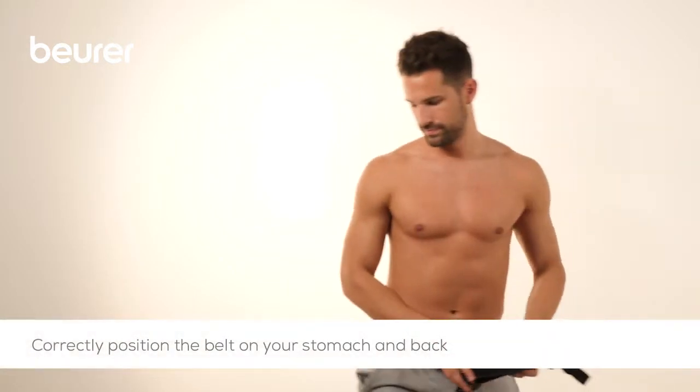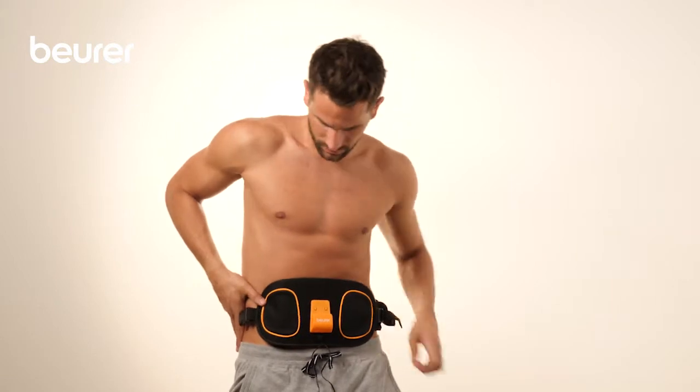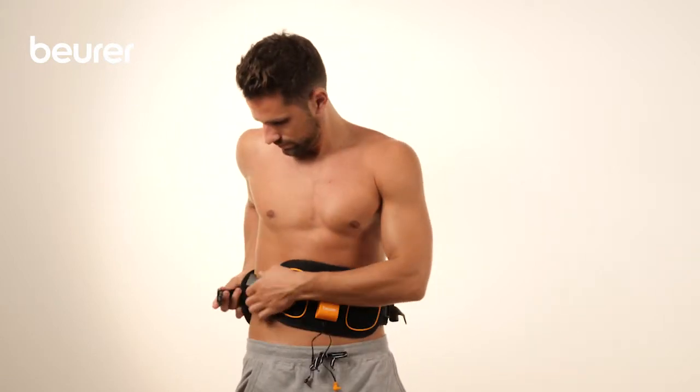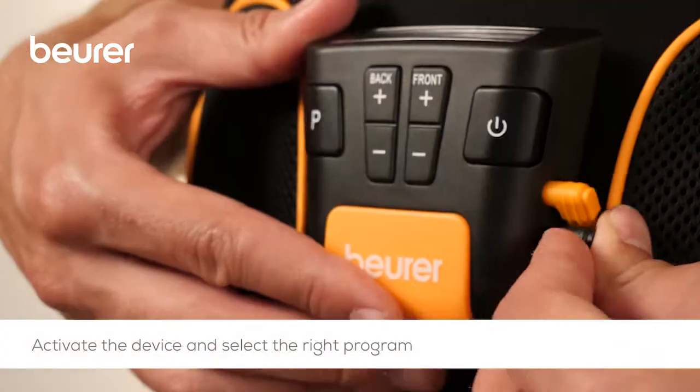Place the belt around your waist so that the electrodes are in contact with your stomach and back. Your navel should be covered by the middle of the belt. Then fasten the hook and loop fastener.